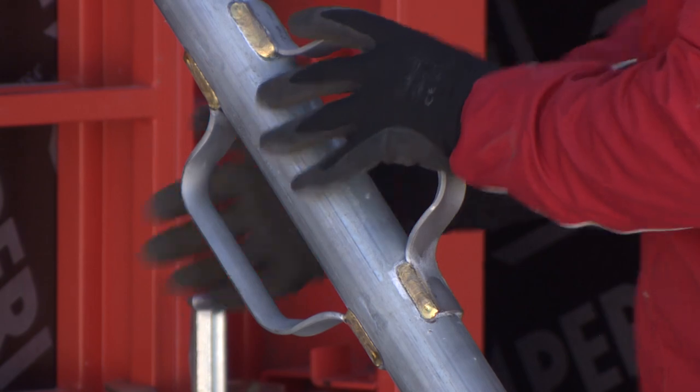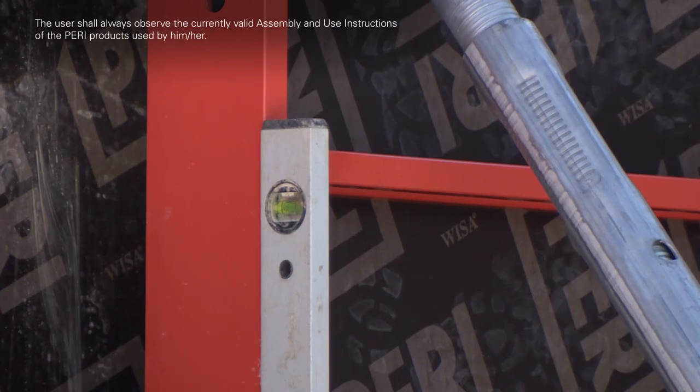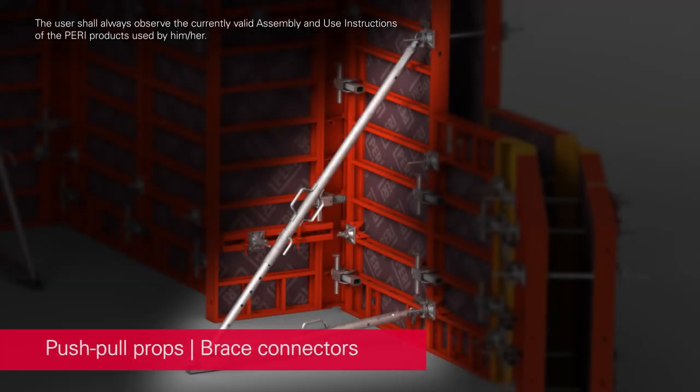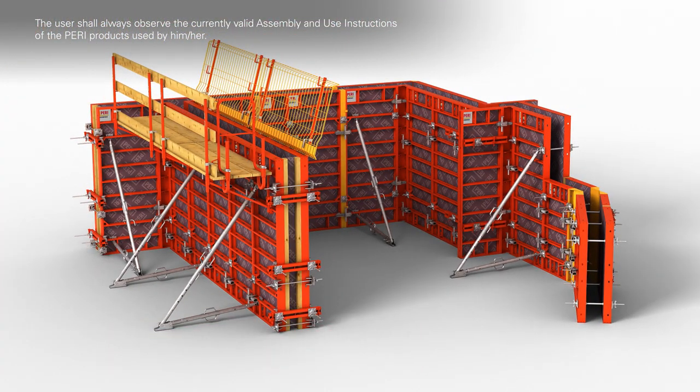By carefully turning the push-pull props by means of the hand grips, the formwork is then plumb.